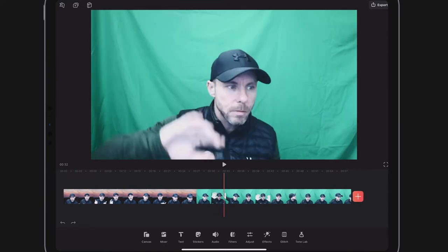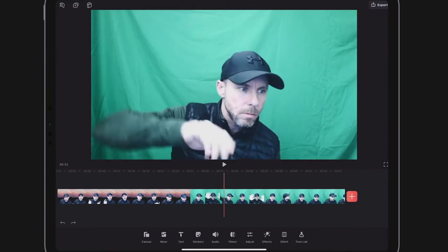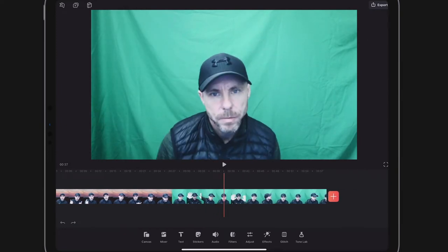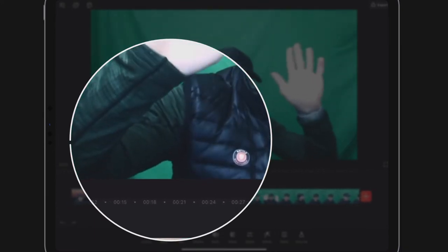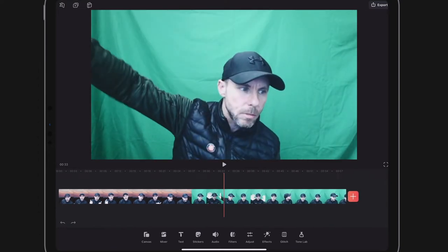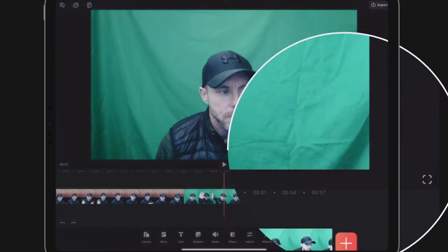Now let's move along to the actual green screen behind me. I've tried to make a few mistakes here to highlight them for you. You can see I'm waving my hands over to my right-hand side — that's where my light is. I'm using a single light in this green screen and the light's not even. So that's mistake number two: always try and get your light even.